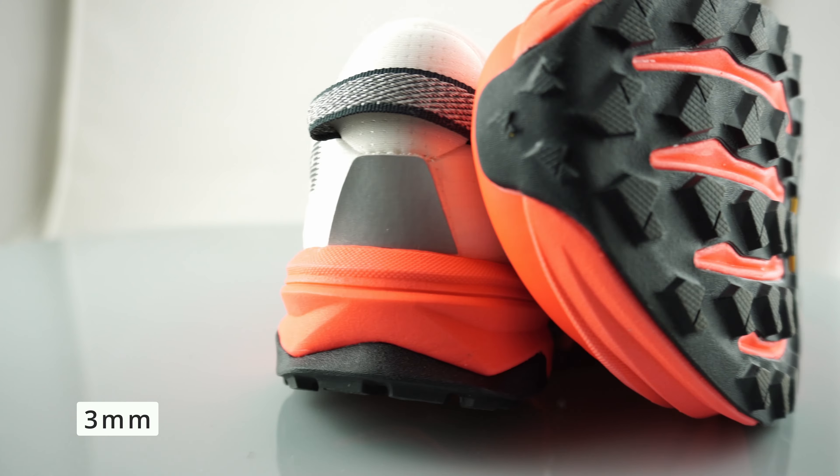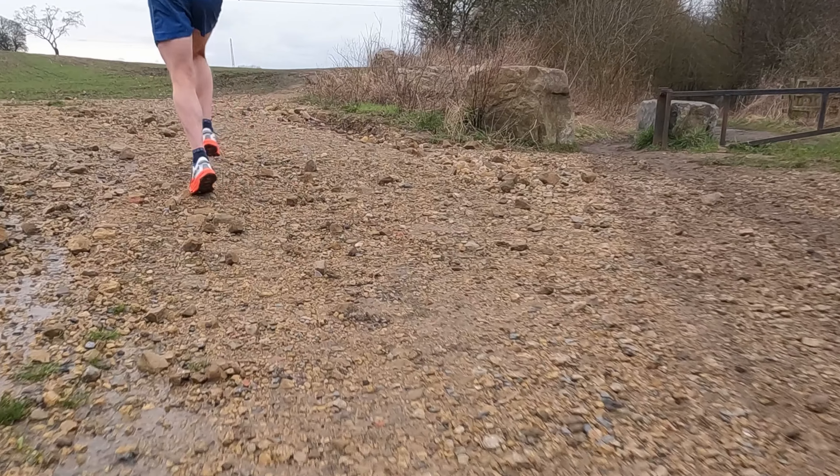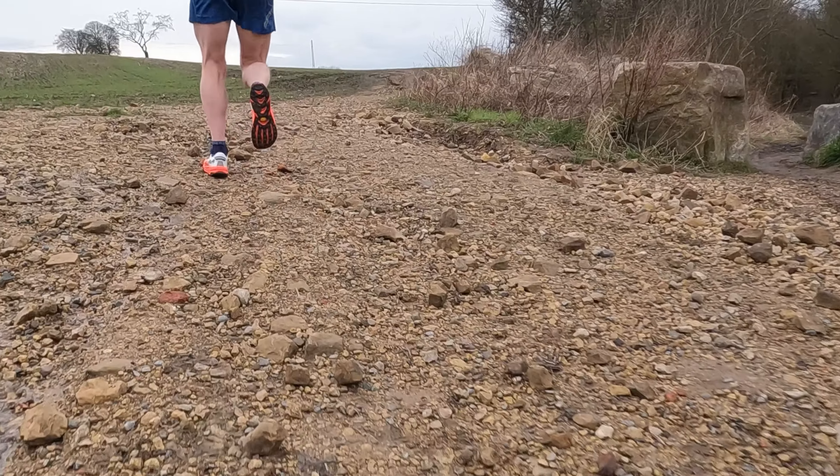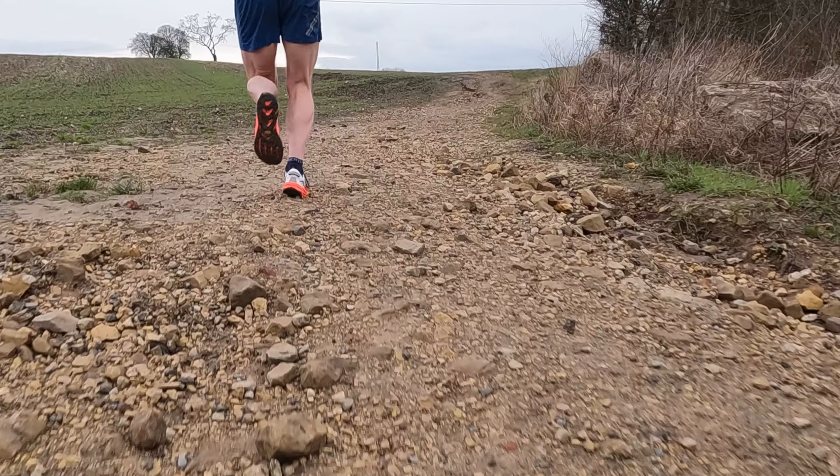On the scales, my ladies UK 6.5 weighs in at 228 grams, and that is the same as my New Balance FuelCell SuperComp Trail. My Hoka Tecton X2 comes in at 237 grams, so a little bit lighter than the Hoka, but fundamentally no massive difference between all three super shoes.